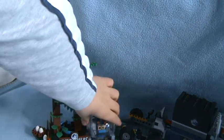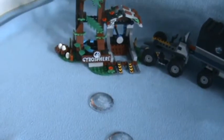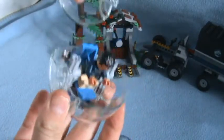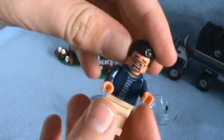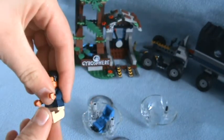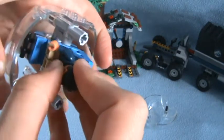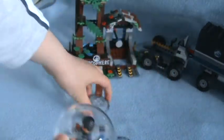Our other minifigure is in the driver's station. Let's get him out. It is Franklin — I think it's Franklin, I forgot his name. So how you get him out is you pull the sides off the driver's station, pull the ball apart, put that there, and you pull him out. He has a double-sided face. To put him back in, you just do it the same way you got him out — pull it all back together just like this.